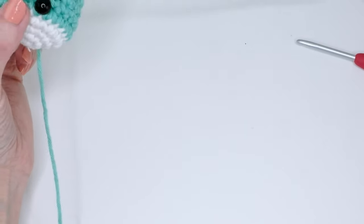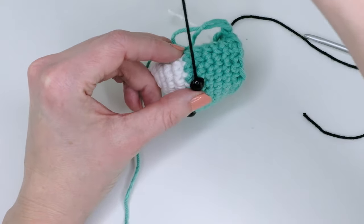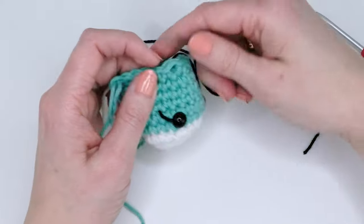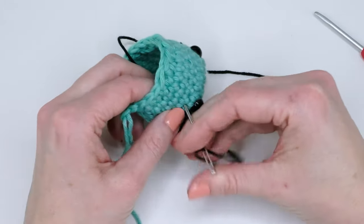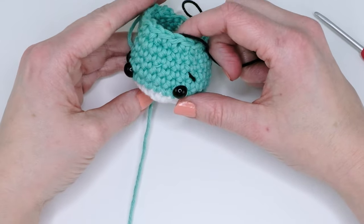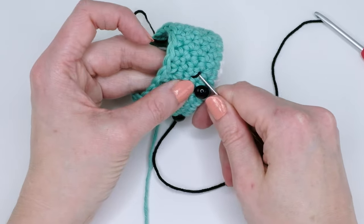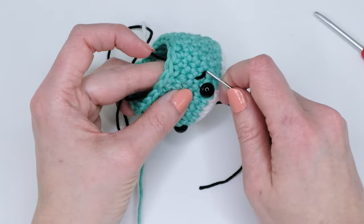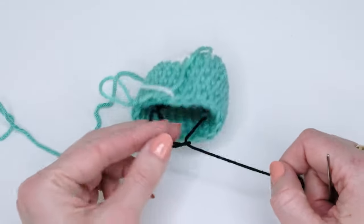For eyelashes, it's better to use embroidery yarn, though normal yarn works too. Go under the eye area and make cute lash shapes, going in and out in the same place a few times. You don't want to make them too tight, or the yarn will kind of disappear into the fabric. Once you're happy, make a small knot and cut the yarn.